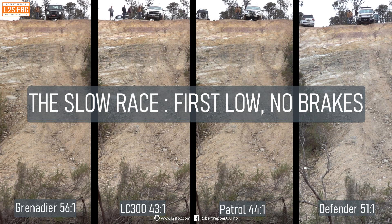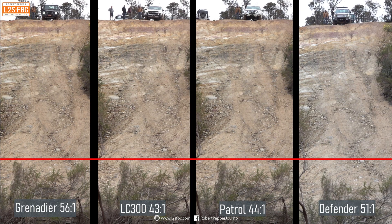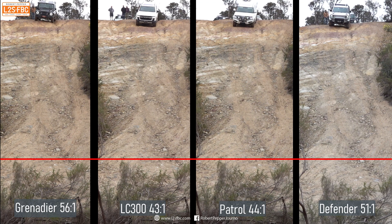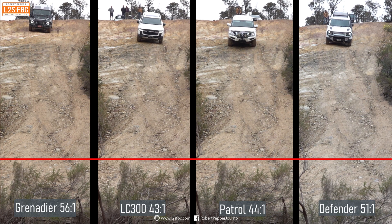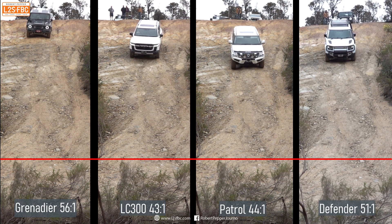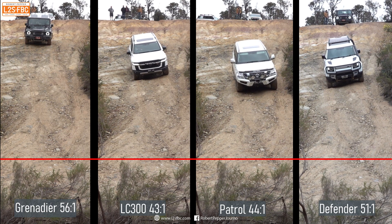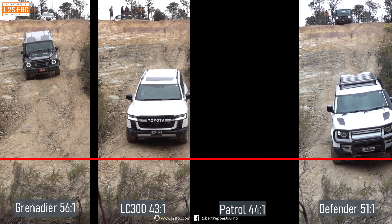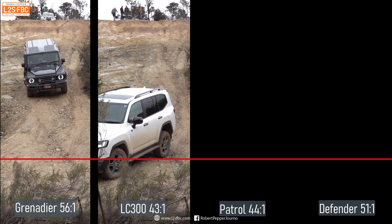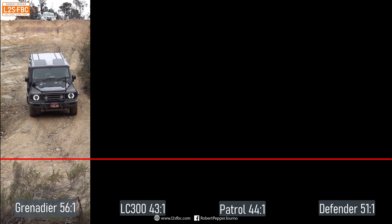All four vehicles are at the top of the hill in exactly the same position. When my spotter lowers his hand they'll set off — first gear, low range, no brakes, no hill descent control — and the last one to the bottom wins the race. The drivers let their foot off the brakes and they're off. The Grenadier's got by far the best crawl ratio, so it's doing the best of all. The Defender's not quite as slow as expected, but the Patrol is the quickest — being heavy, petrol, and not having a particularly low crawl ratio by comparison. The Grenadier definitely wins this particular round. We'll have to see how it does in the remainder of the off-road tests.